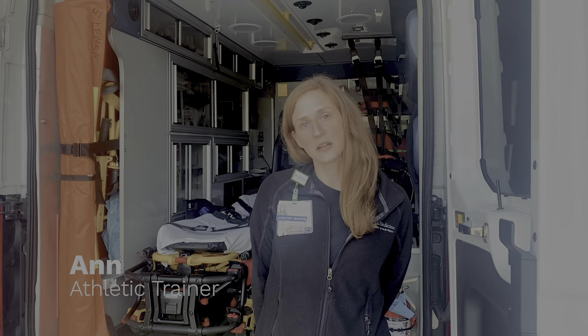Hi, my name is Anne. I'm an athletic trainer employed by LGH Sports Medicine, and I am contracted here with Lancaster EMS.